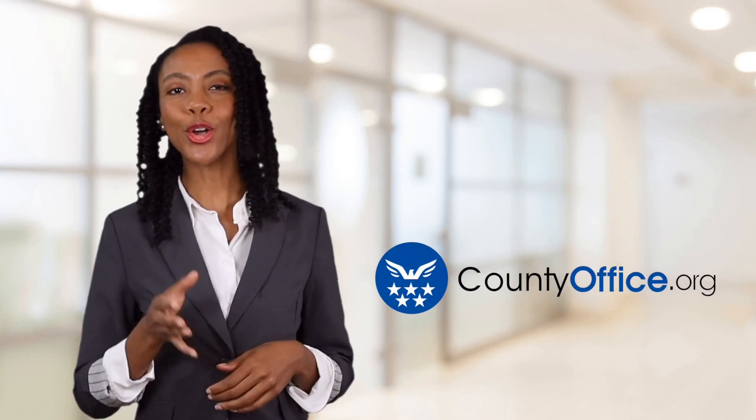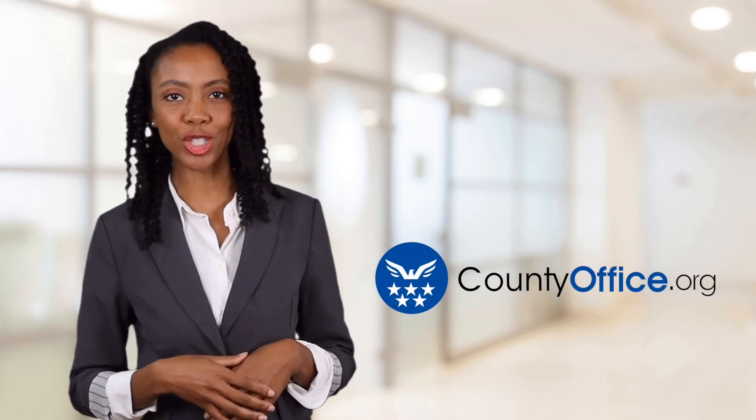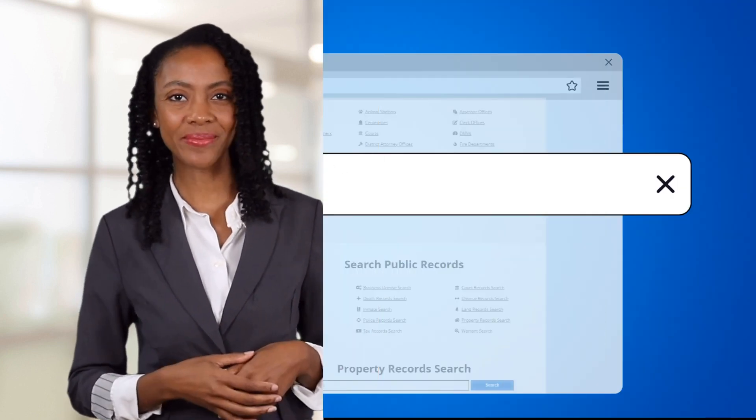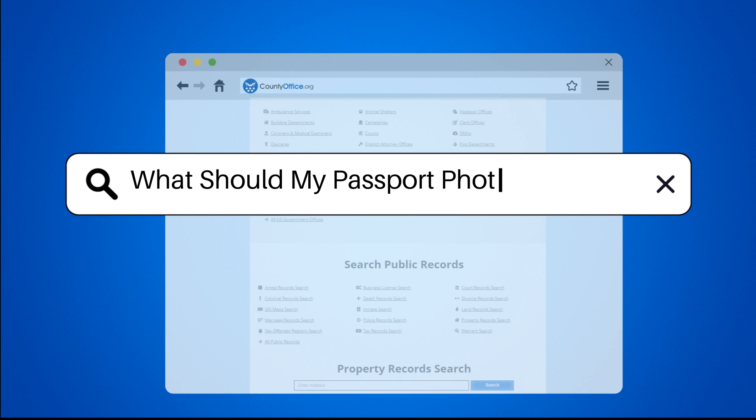Welcome to County Office, your ultimate guide to local government services and public records. Let's get started. What should my passport photo look like?